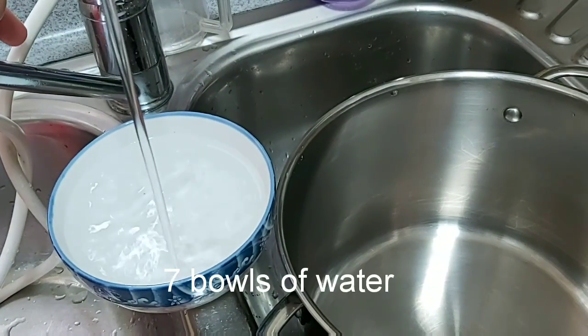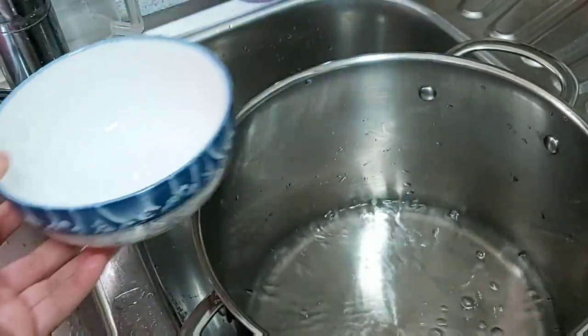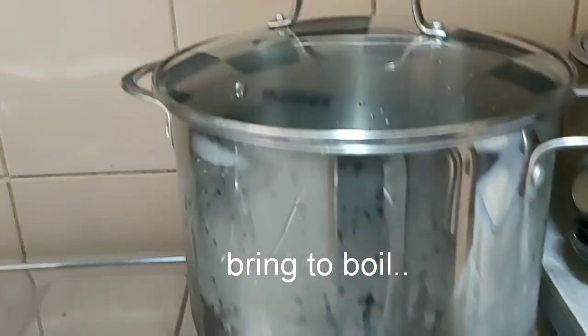I'm gonna go ahead and add a little bit of ice. I've made the ice.